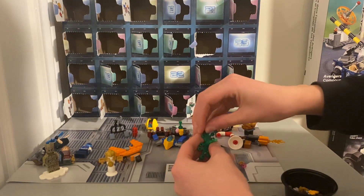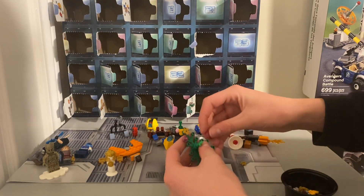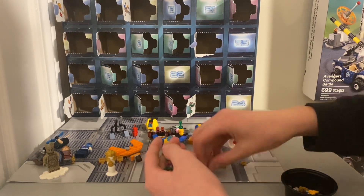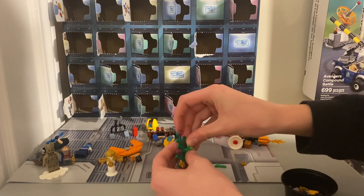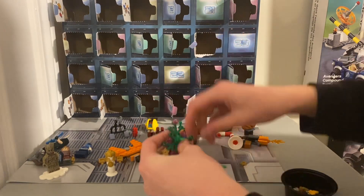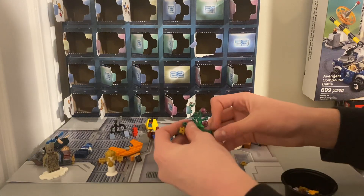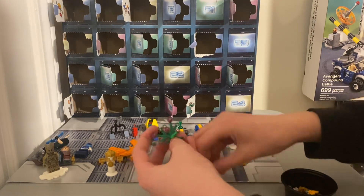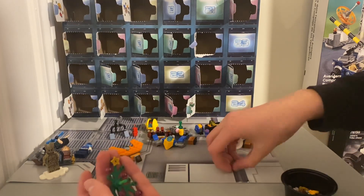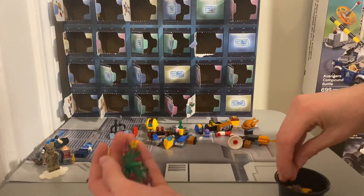And then one, two, three, four — there we go. One here and then one up here. And a couple of extra pieces — we'll just put those in the extra piece container.